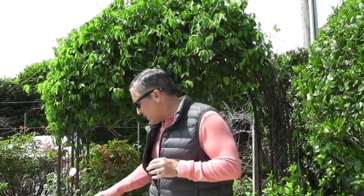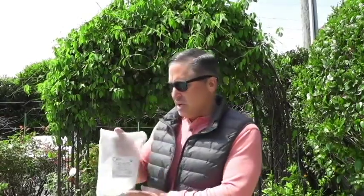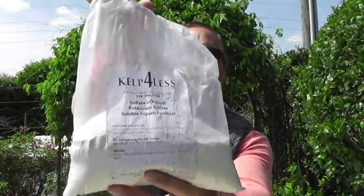Let me show you what key nutrients I use when I plant all of my container tomato plants. For nitrogen, I do it mostly all organic — I use organic blood meal, which you can pick up at most garden centers. For phosphorus, I use fish bone meal — I get big bags of this, pretty inexpensive. For potassium, I use potassium sulfate, sulfate of potash.